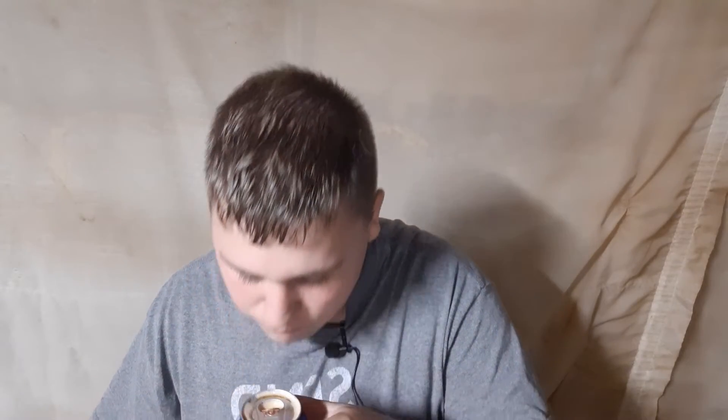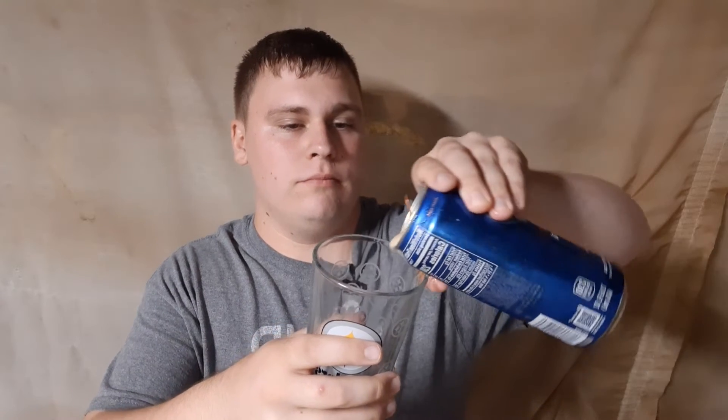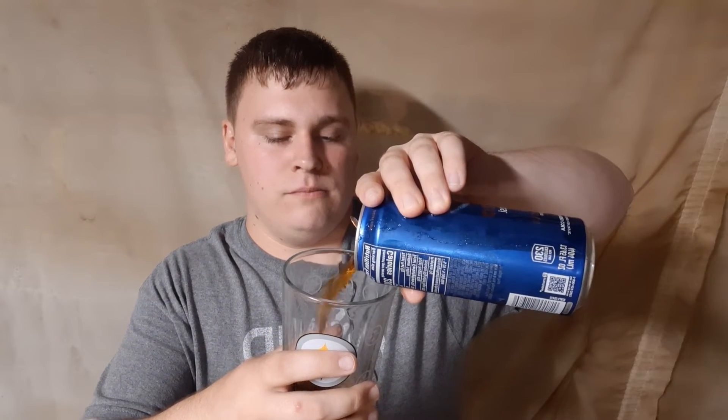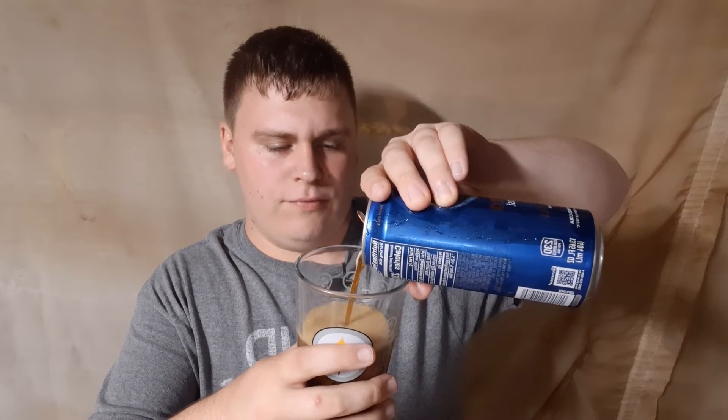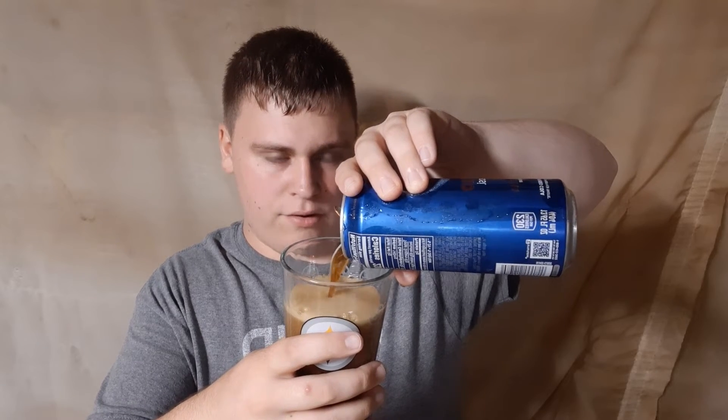It's leaking all over. Alright, so now I'm gonna pour it in. There isn't much fizz to this at all.